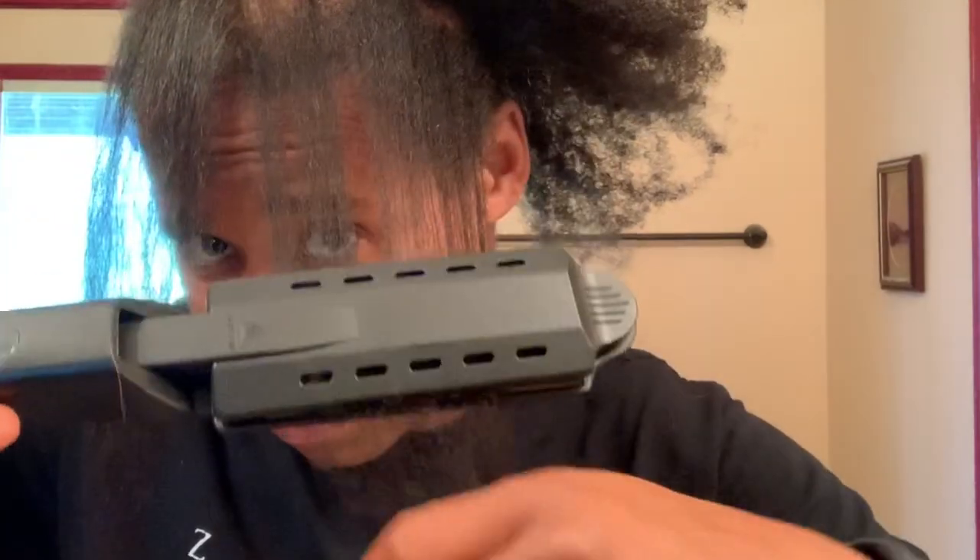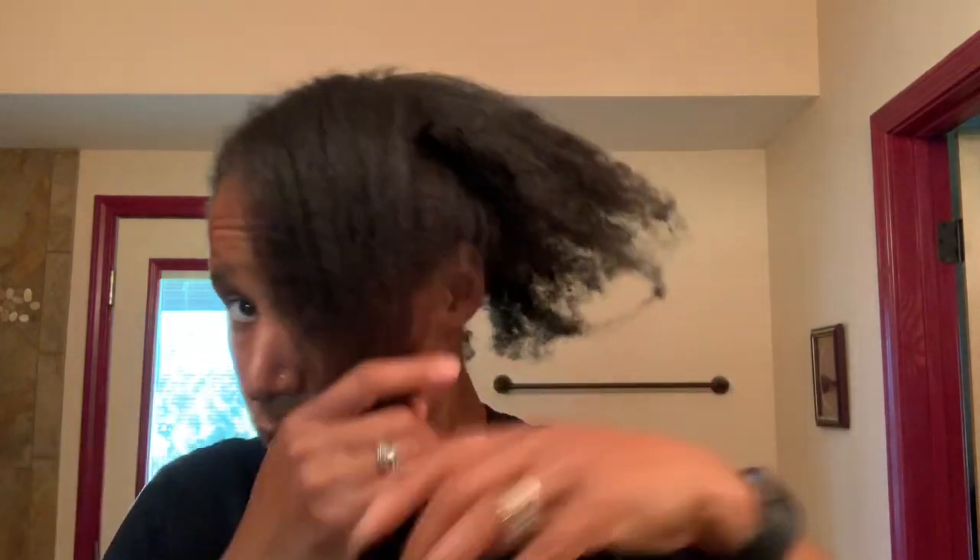Still about the same — not nice and silky. Let's do another section. What was this supposed to look like? Yeah, nothing similar at all. Here's before in the back, and this is how it looks with the flat iron. Don't waste your money on this flat iron — it's a scam.